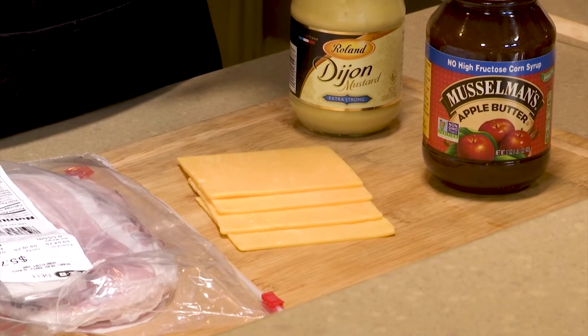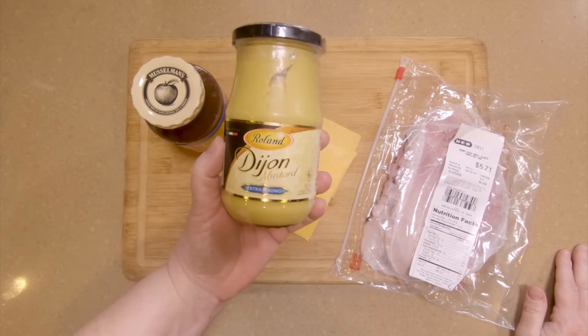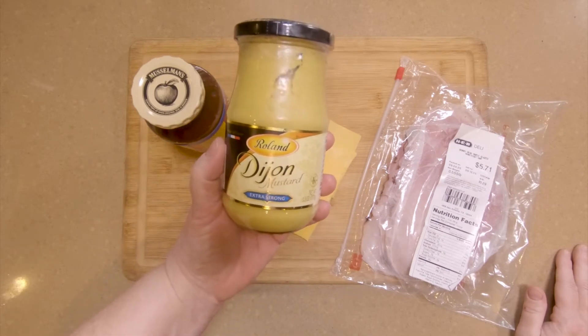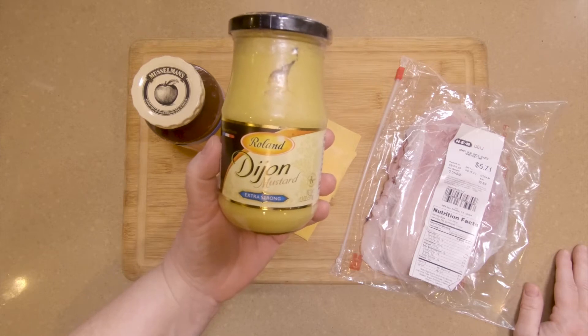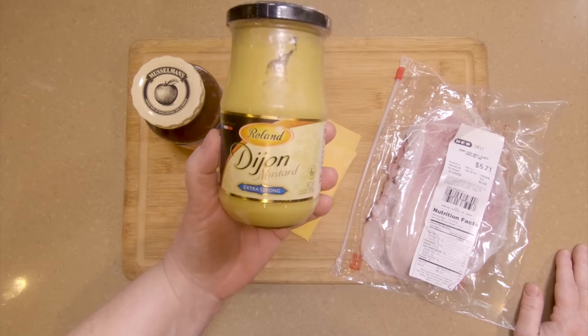The ingredients that are important — that you're going to have to hunt for a little bit — is this Dijon mustard, and the brand is Roland Extra Hot. It's the one that's got that bite that's so good in the ham, cheddar, Dijon, apple butter sandwich.